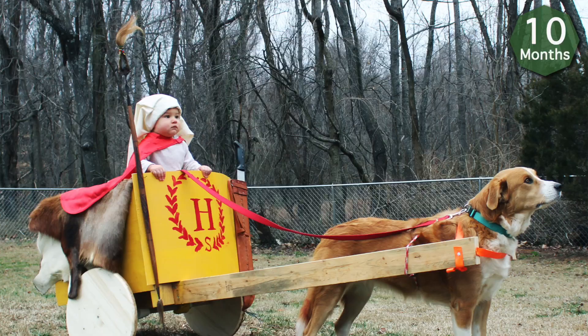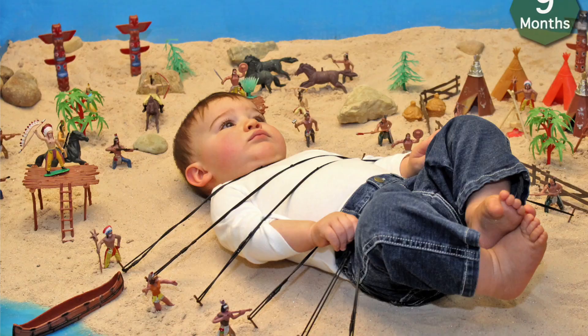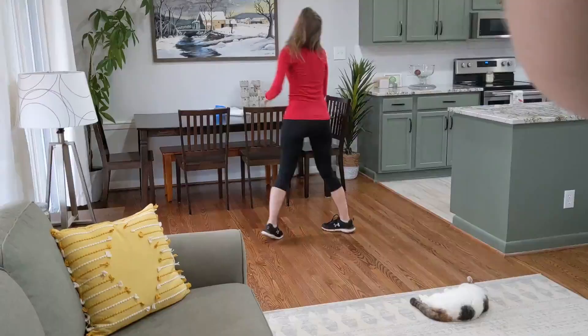We've been having so much fun doing these crazy photos with Harvey since he was born — from doing a chariot with their dog, to recreating Gulliver's Travels, and even last year we filled our house with sand for a six-year-old birthday.